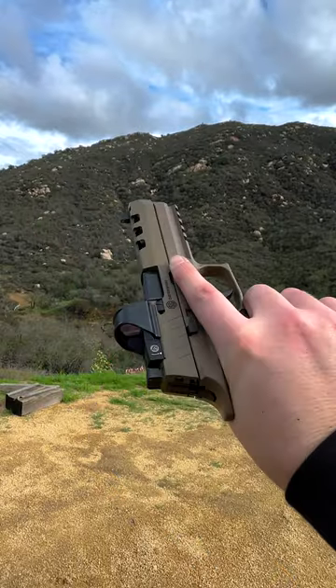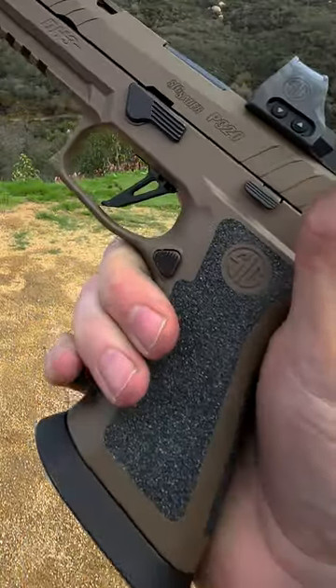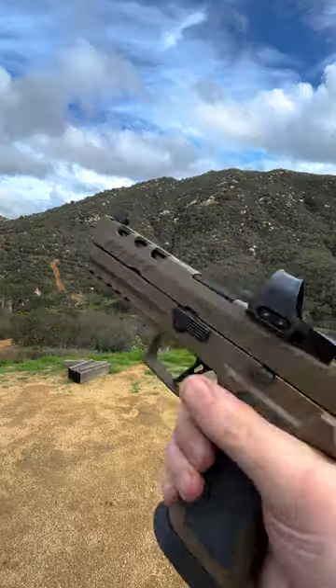It's got the 5-inch bull barrel, the lightning ported slide, and the tungsten infused grip with the silicon carbide overlay. Real nice.